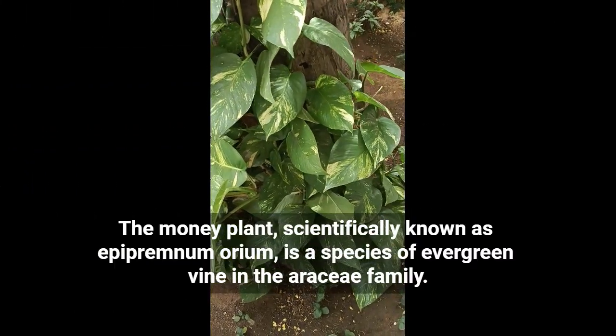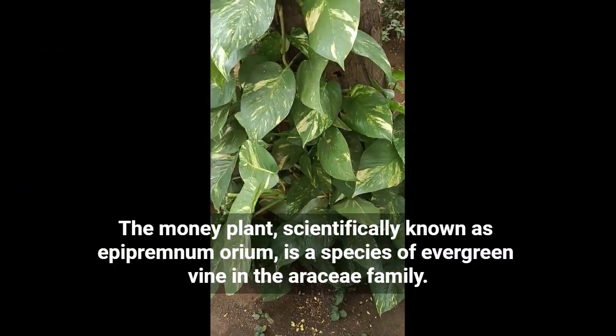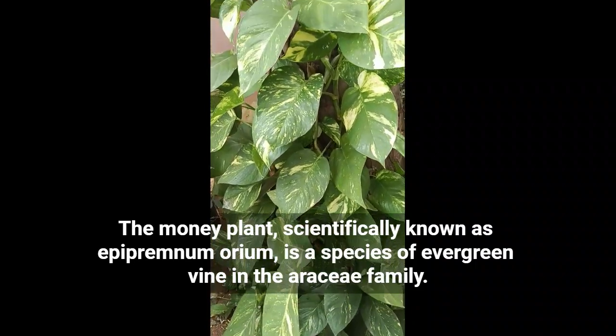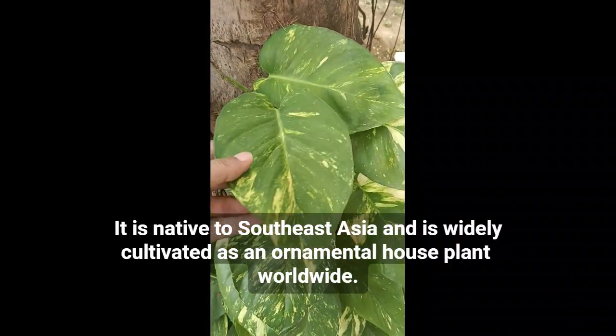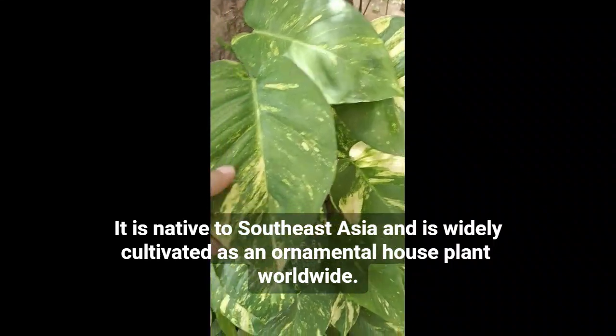The money plant, scientifically known as Epipremnum aureum, is a species of evergreen vine in the Araceae family. It is native to Southeast Asia and is widely cultivated as an ornamental houseplant worldwide.